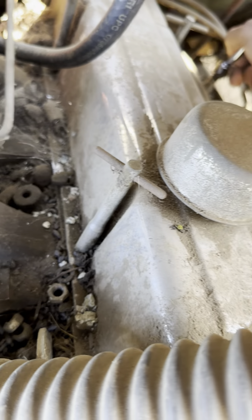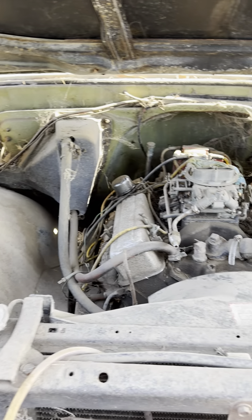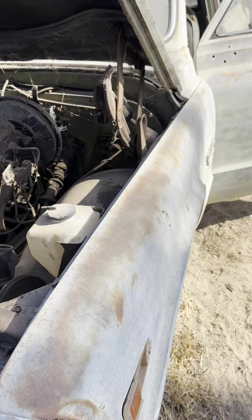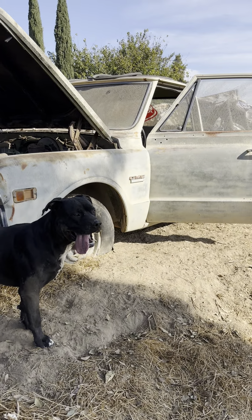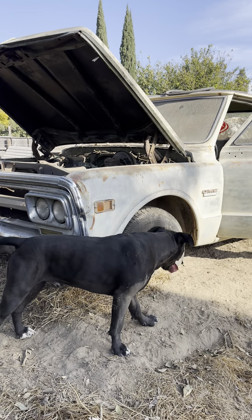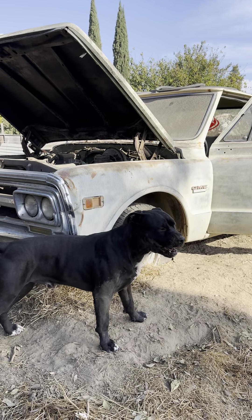I think I can get this sucker fired up today. If I get it fired up, then I'll start pulling it out so I can get it in some shade to work on it. Well, that's the project of the week for the classic car guy — 1968 GMC long bed, about to get pulled out the bushes. Alright y'all, have a good day, thank you for tapping in, blessings to everybody.